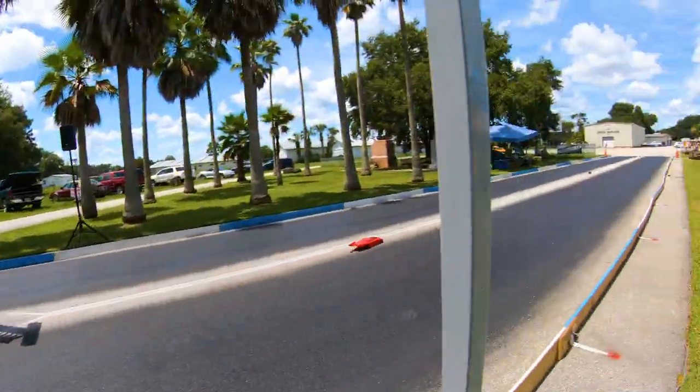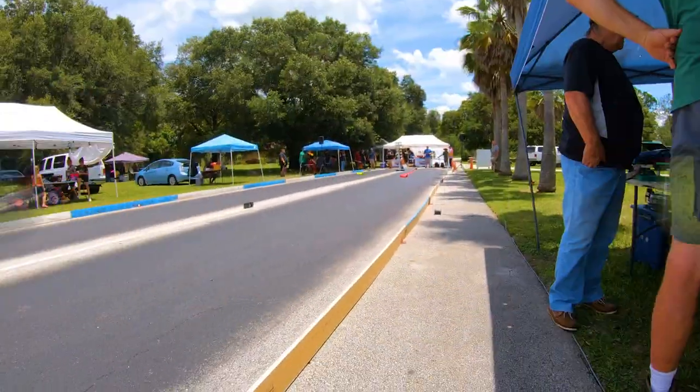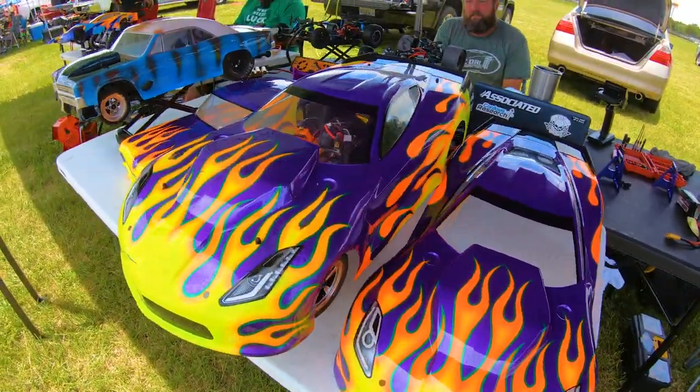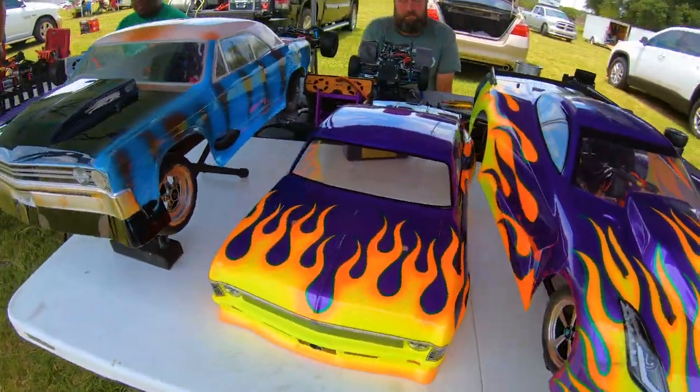There he is. Who painted he is? Amazing, amazing, my guy.